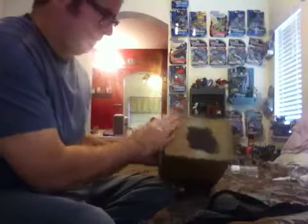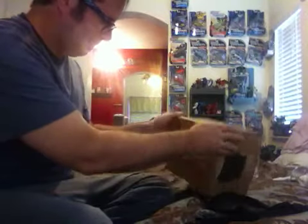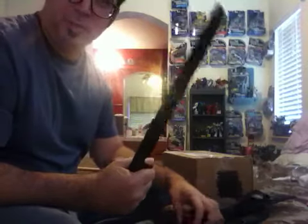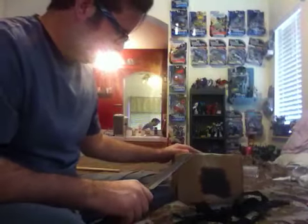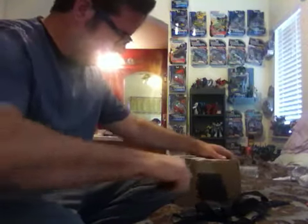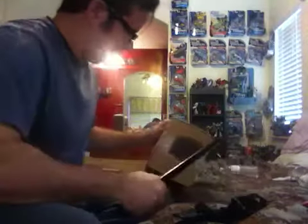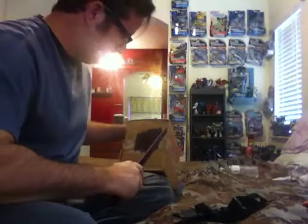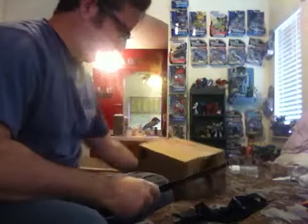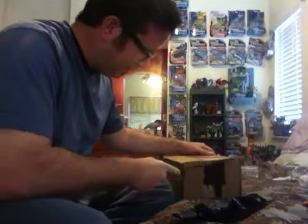So anyway, I got this box from him, and I'm going to pull out my little knife here. We're going to do some opening. I'm really excited to get this guy. I've been looking forward to getting this figure for a long, long time.